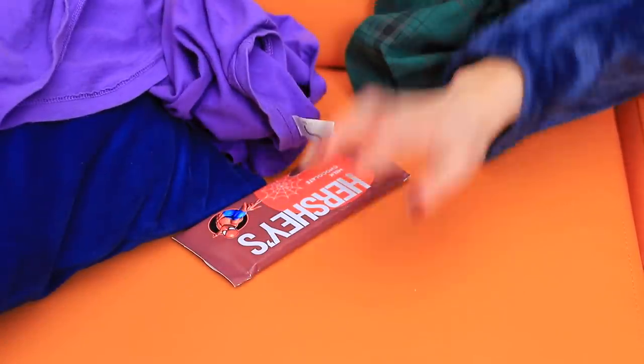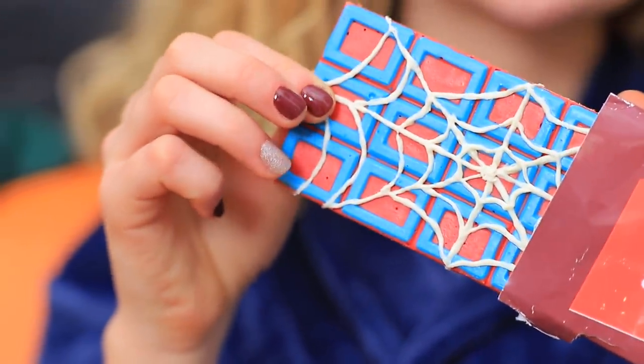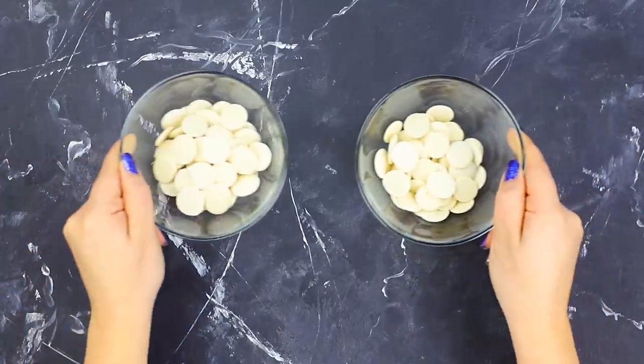It's time to go to college! Hurry up, Spider-Man! Meanwhile, Aunt May found something interesting in the superhero's room! What an unusual chocolate bar!